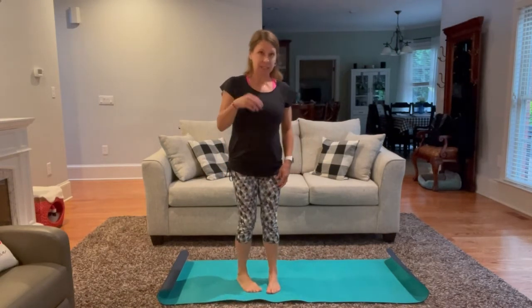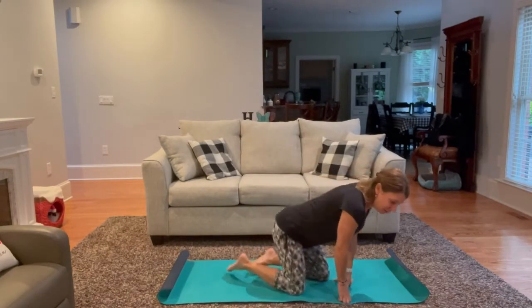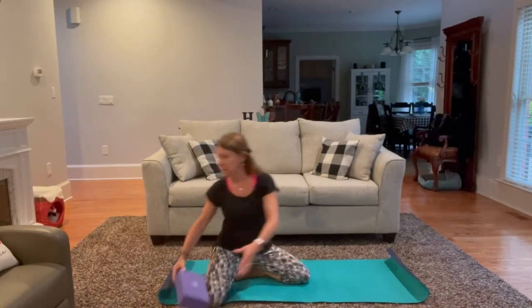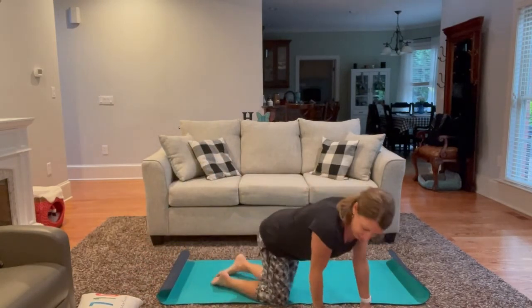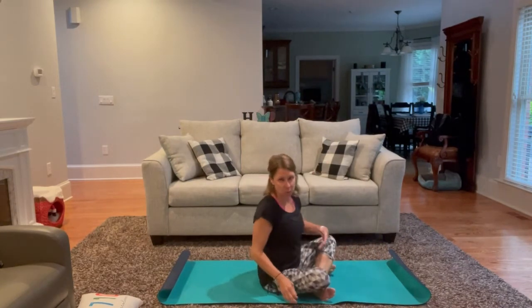Today's practice, we are going to start supine down on our backs, and if you have a block or a small firm pillow that you can use, this will work as well. Have that nearby. Today's practice, we're going to emphasize core strength as well as spinal twisting.